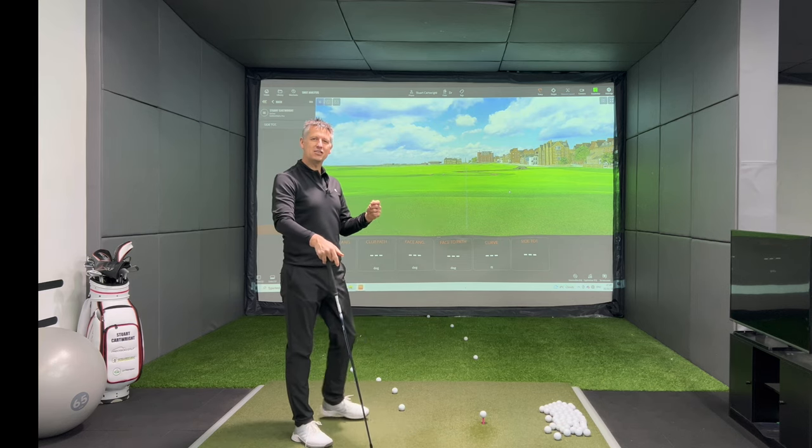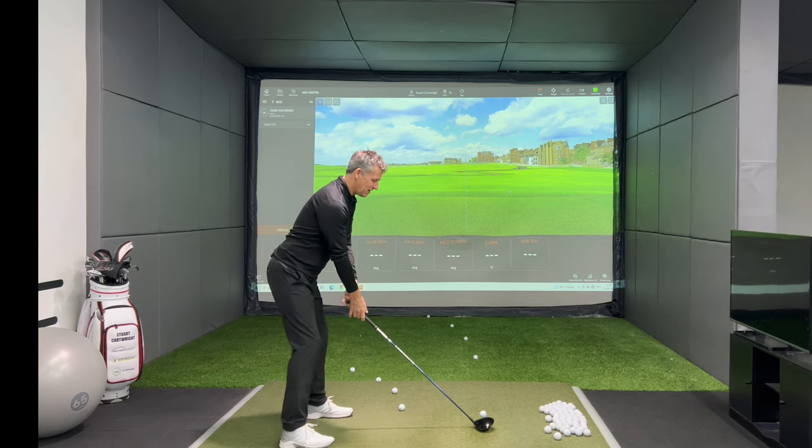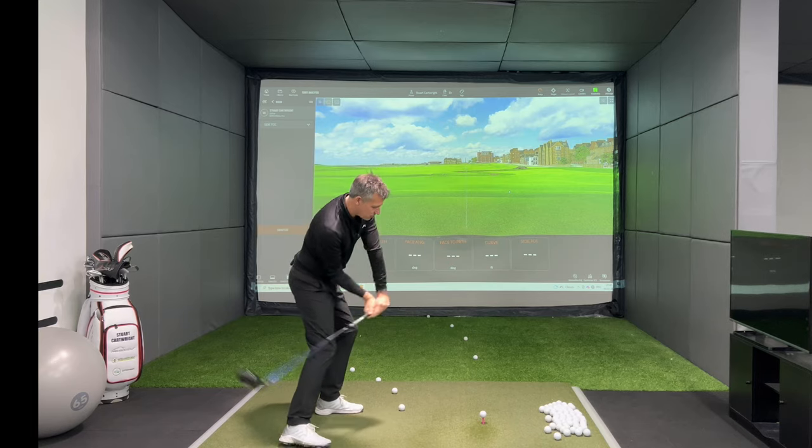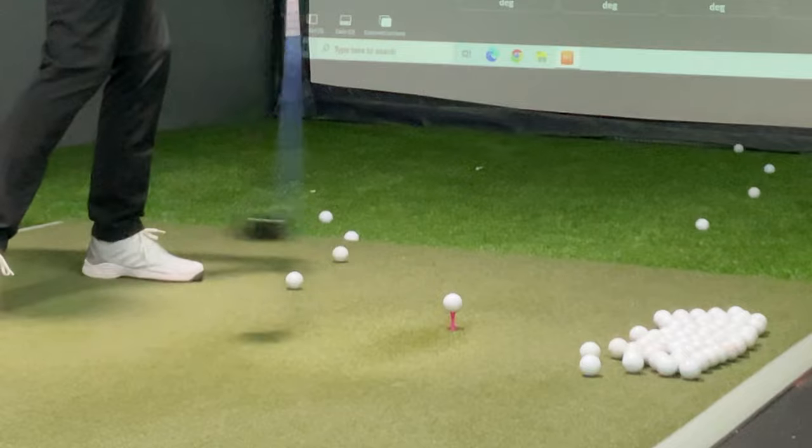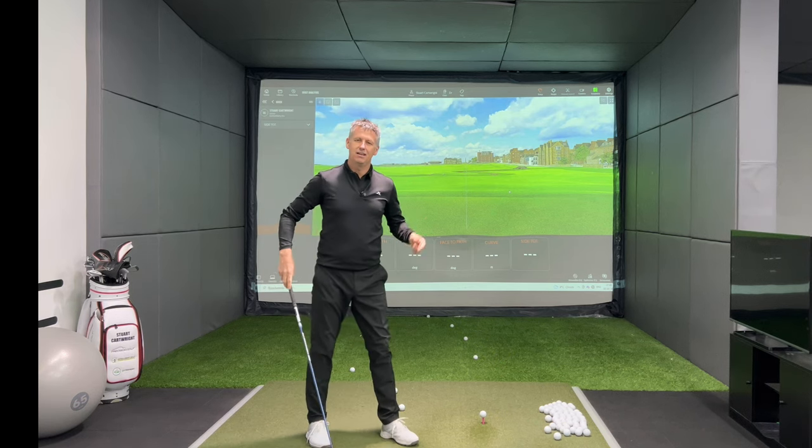Because 99% of the time I see guys and girls out there trying to loop their golf club inside so you can hit the inside quarter of the golf ball, to approach it and then close the face over and then hit a draw.